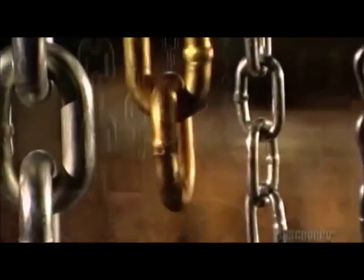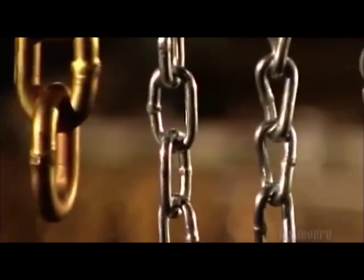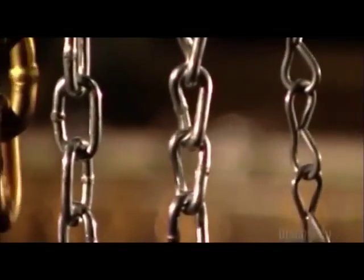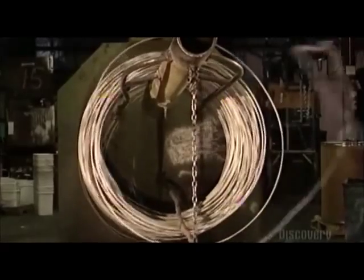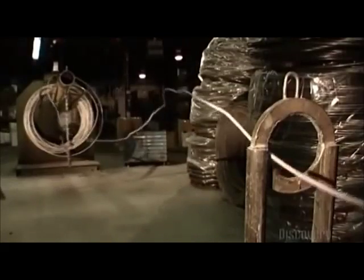Chains are used to tie things down, hold things together, and pull things along, and their many sizes reflect the varied uses. To make a chain, a turning drum uncoils a wire rod and pulls it through a steel guide ring to a steel draw box.